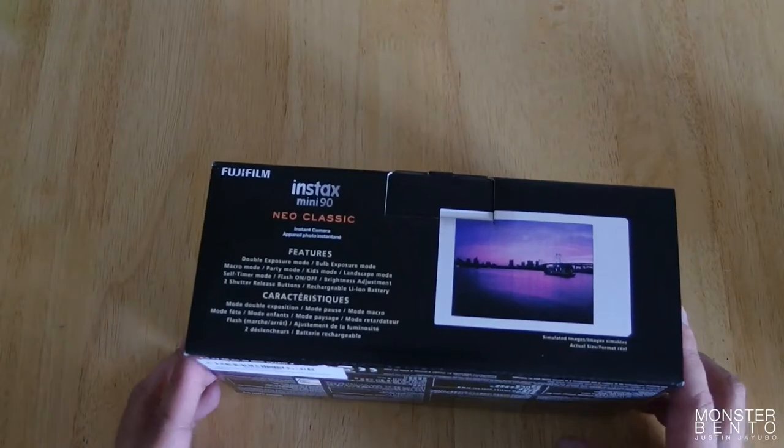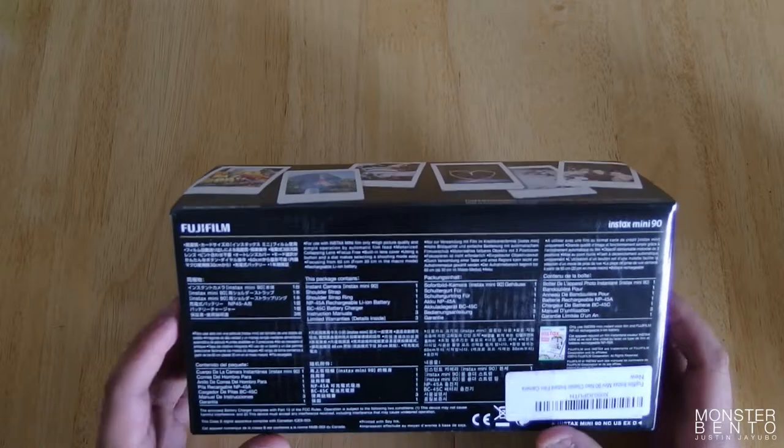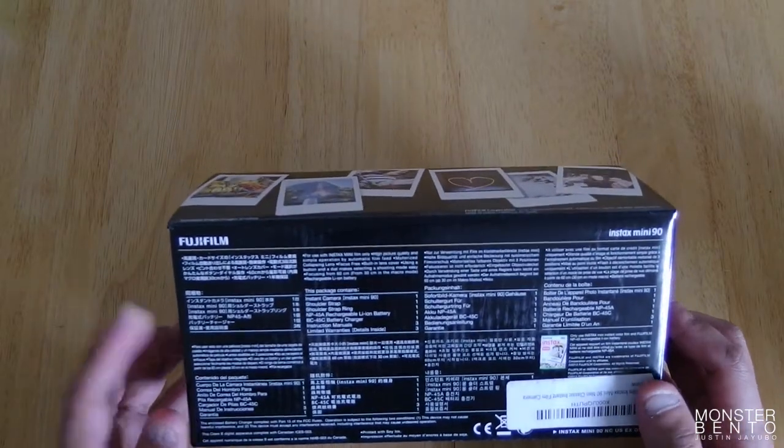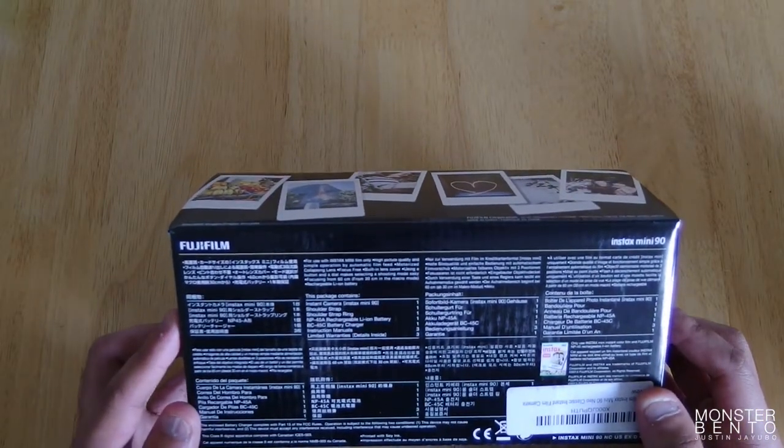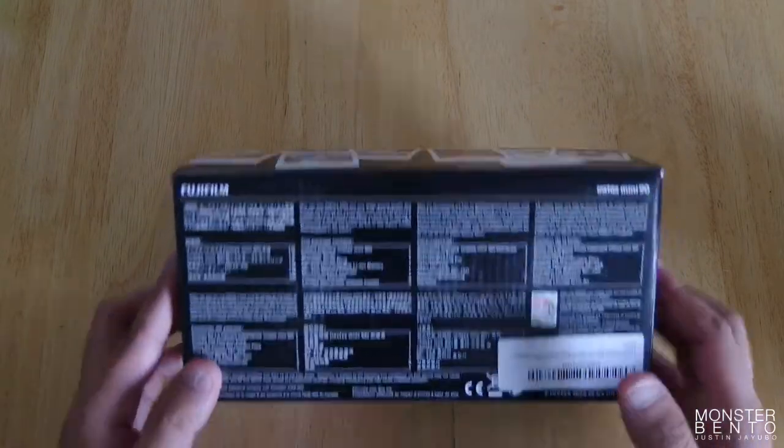This is the box. There's all the features listed here for this camera. On the bottom of the box, you have what's included: you're going to get the camera, the shoulder strap, a strap ring, rechargeable battery, the charger, manuals, and the warranty.